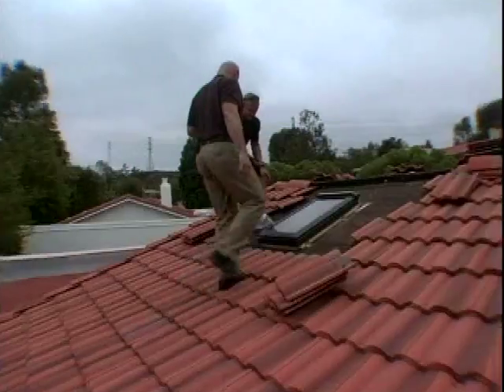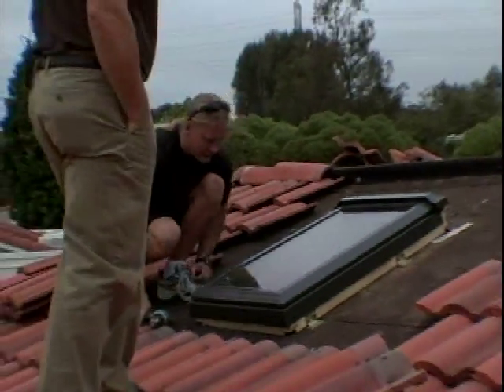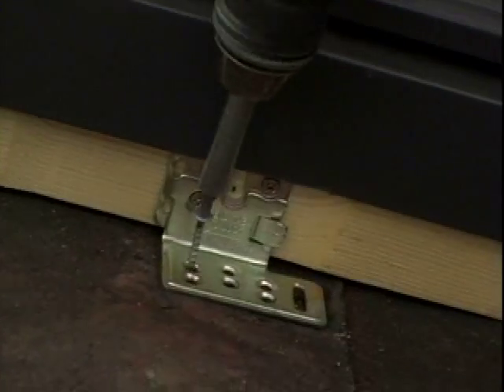This is an electric-operated skylight. If it's too hot during the day, we can hit the remote and this will open and let the hot air out. Then at night we can open it and let the cold air in, and that slab will soak up the cold air. So this is a big part of our natural ventilation.